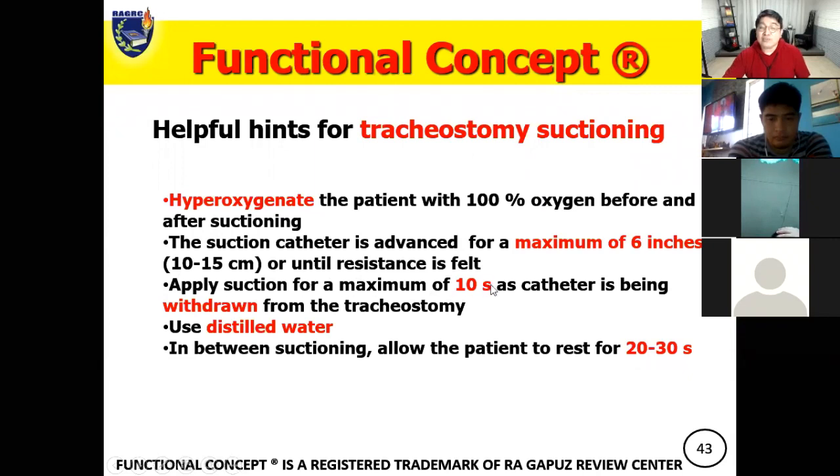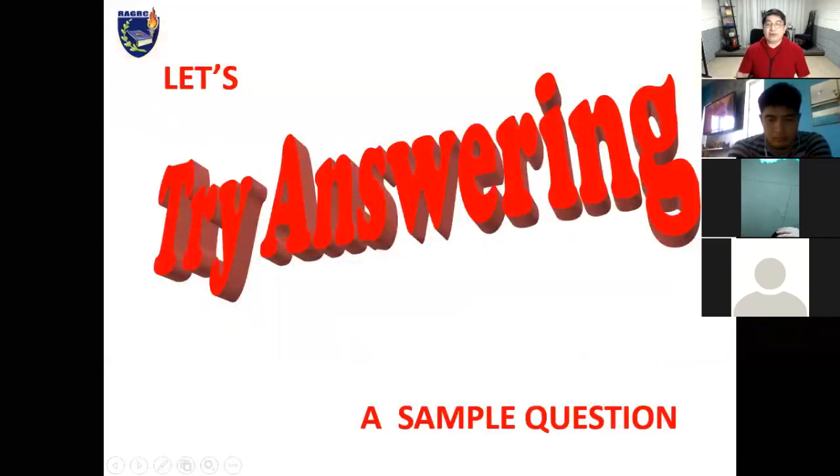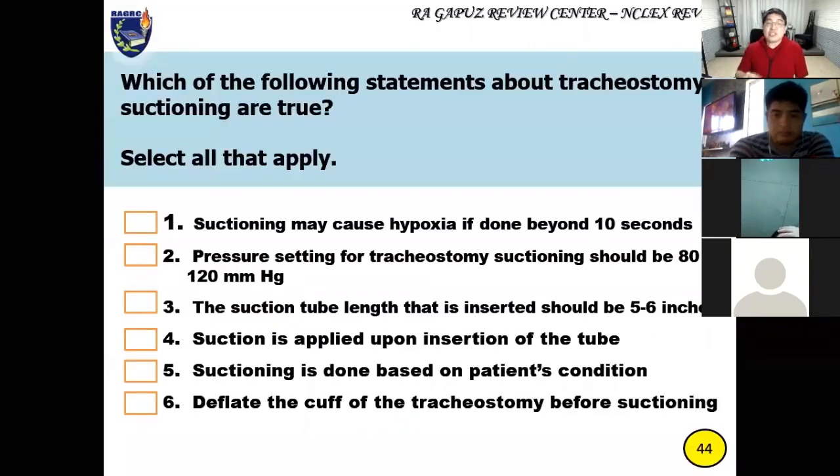Apply suction for a maximum of 10 seconds — some literature says 10 to 15 seconds — as the catheter is being withdrawn. Apply suction intermittently as you withdraw the catheter. Use distilled water between suctioning, and allow the patient to rest for 20 to 30 seconds between suction passes.